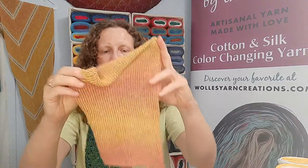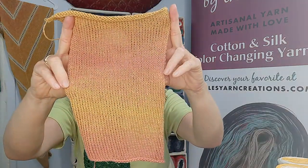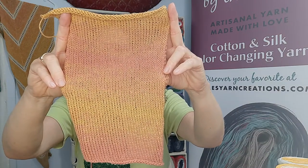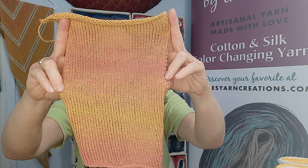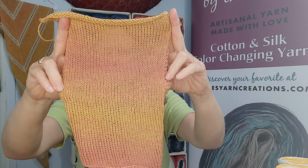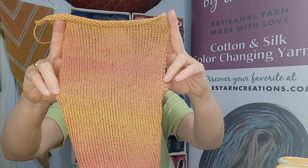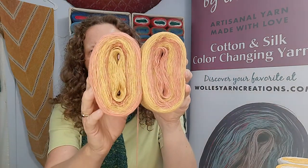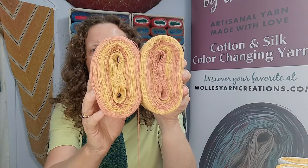Another new color is called Gold Peach. As the name indicates, it has gold and peach — warm summer colors, like a nice ripe peach in the summertime. So this is Gold Peach, and this is how the yarns look.